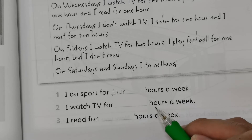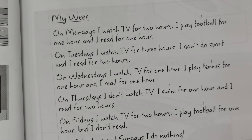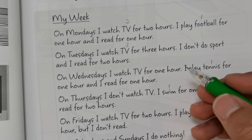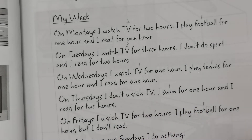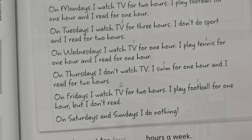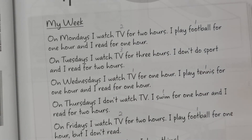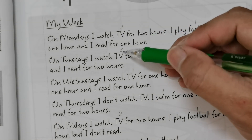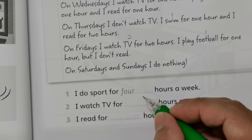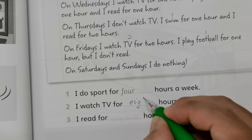Question two: I watch TV for how many hours a week? Look at the keyword TV. On Mondays: two hours, Tuesdays: three hours, Wednesdays: one hour, Thursdays: zero, Fridays: two hours. Saturday and Sunday she did nothing, so we don't include those. Add them all up: two plus three plus one plus zero plus two equals eight hours. We write the answer in letters: E-I-G-H-T, eight hours a week.